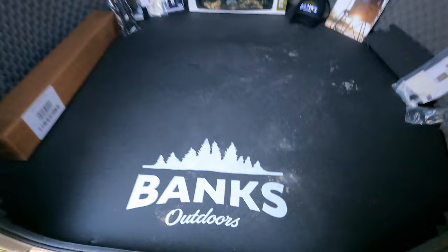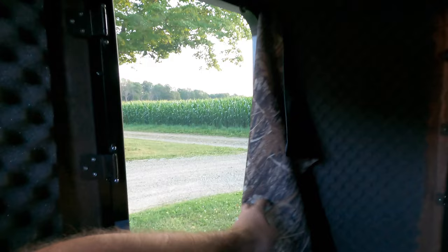Inside, one of the first things you notice are the curtains, which are all magnetic. They're held up with two magnets and you can undo one and hold the curtain back if you want to see out, or just pull them right off. They're super quiet.